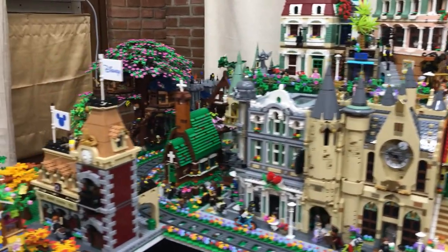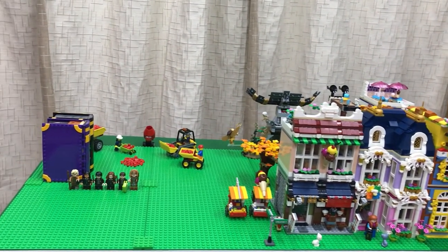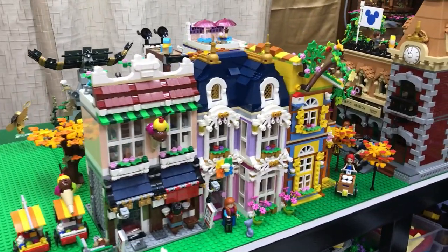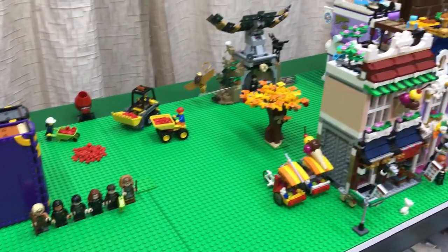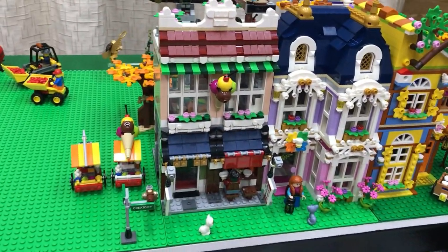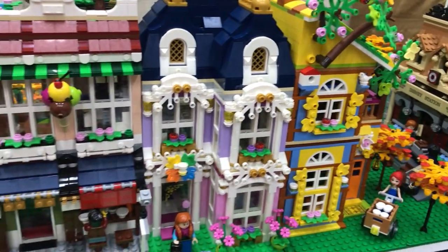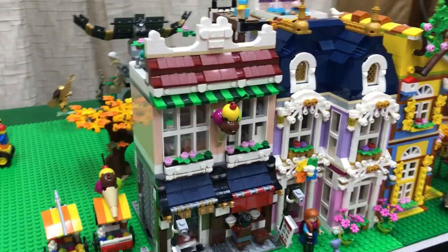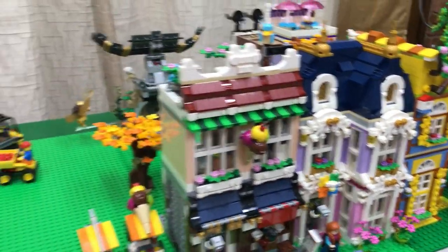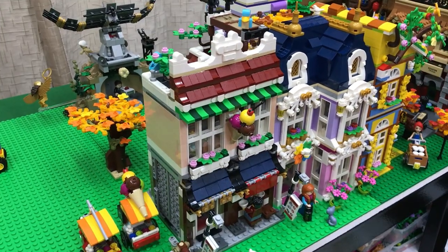The one thing that has really opened up after the June release is this area. Previously I had just placed some unused or unmodified sets here, so I didn't show much of this area before. But now I've cleared it up and we're starting a Friends district. First off, we have the beekeepers shop, the seasons cafe, and the ice cream and noodle shop. They're probably not going to be in this final position, so I might have to rotate them around as I add the other modulars that I've been modifying.